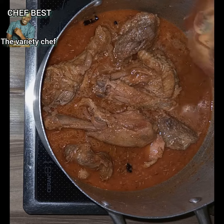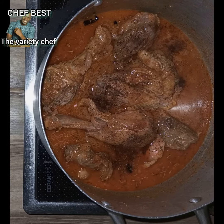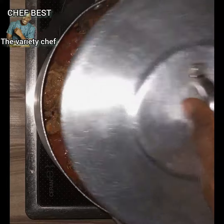Next, add some nutmeg powder, then go in with some chicken seasoning to give you that perfect taste. Stir everything, cover, and let it boil for some time.